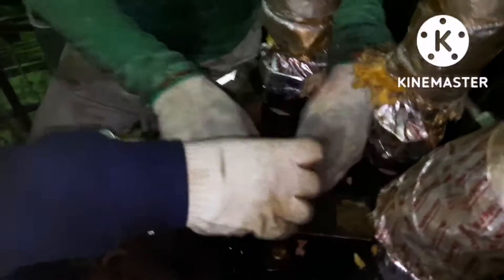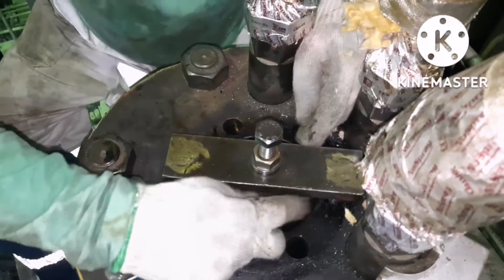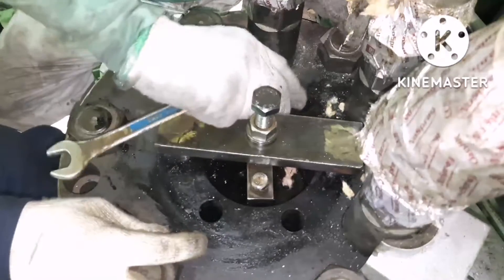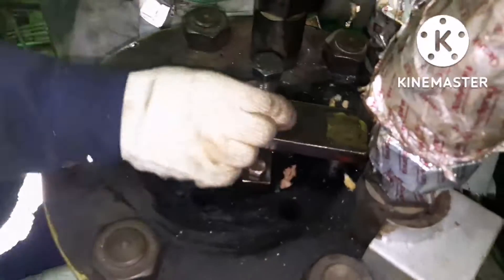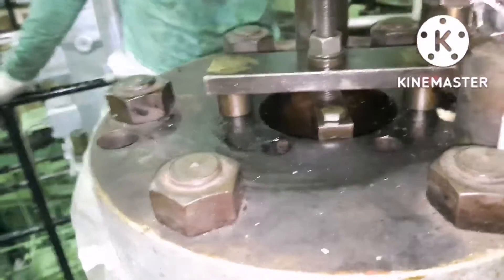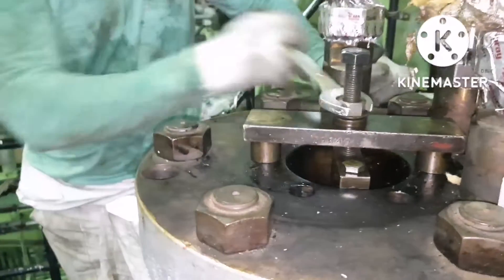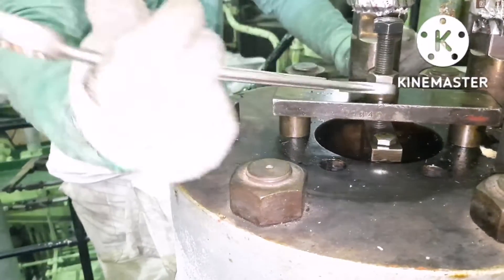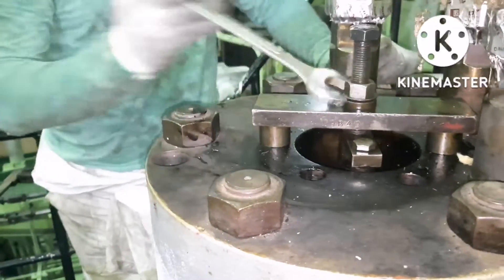Now I am fitting the bolt on top of the suction valve. Both bolts should be tightened equally, and once the tightening is done you can jack the stud bolts. Once you jack it, you can see the suction valve is coming up — it is just easing the suction valve to come out from its place. When I tighten the bolts you can see the center part coming up, meaning the suction valve is coming up from its place.